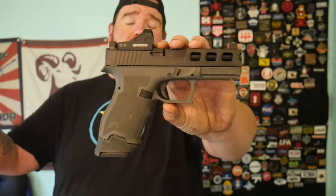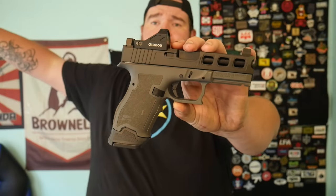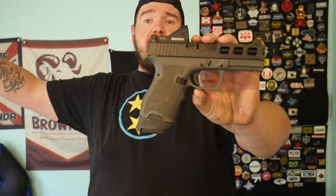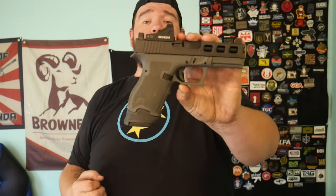Right now this particular SKU is running for $379 on PSA — check out the link in the description. I always post deals and blog posts there. There are times when PSA runs crazy deals on Daggers. This is the non-threaded model, but almost all of their Dagger barrels are threaded half by 28 — I just bought my first suppressor, and we'll talk about that when it comes in.